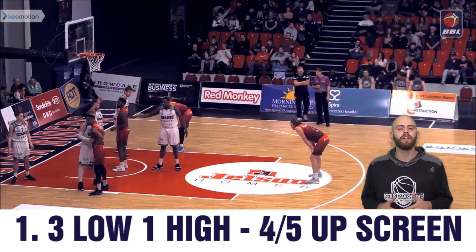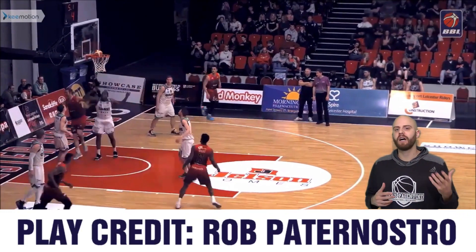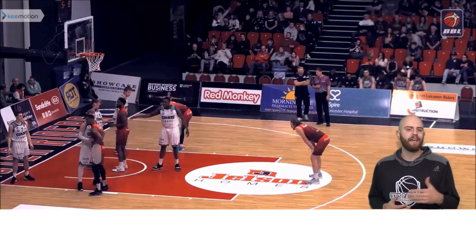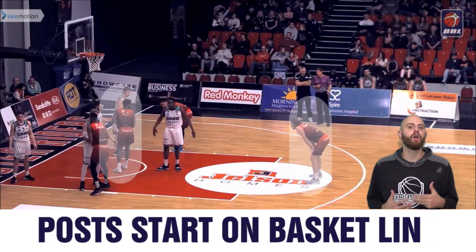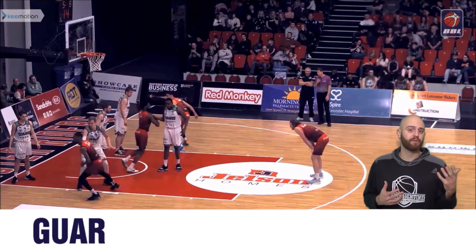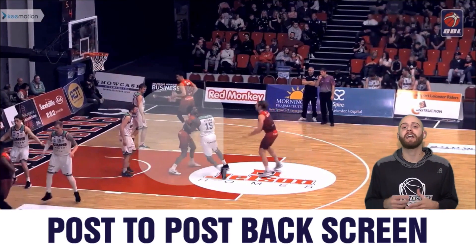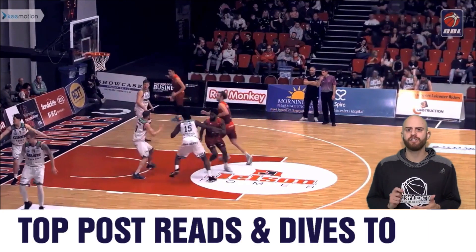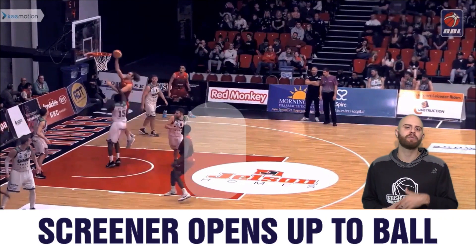I particularly love this play because it's something you can use at the youth level all the way up to a high level of college or professional basketball. At the youth level it's something I would practice consistently and use consistently with much success. At the professional or high level, this is something I would use maybe out of a timeout. It's pretty quick and easy to draw up, and if you have guys with high IQ they can execute this without much practice.